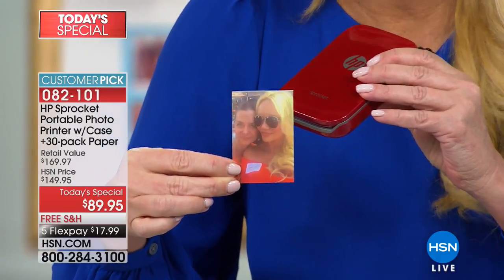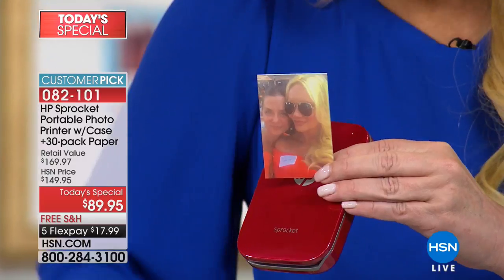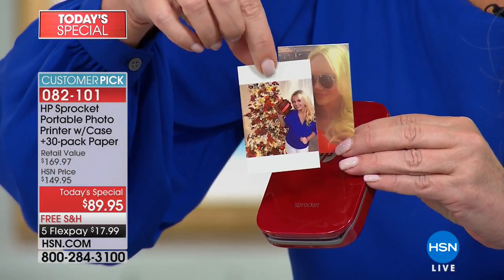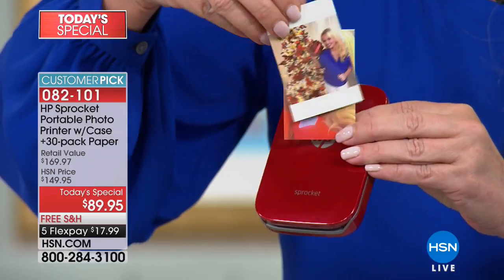She's a sorority sister of mine — actually my grand little sister. And minutes before that, because this thing is so fast, it printed out me with the Christmas tree. Can you tell I'm in the holiday spirit?